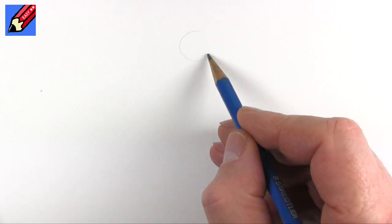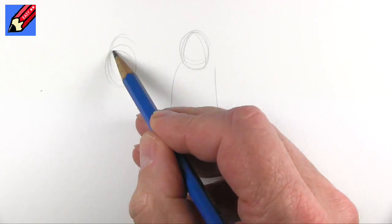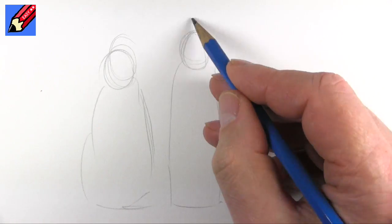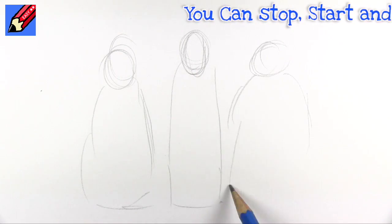I'm going to show you how to draw the three wise men. I'm going to start off with three bodies of different shapes - maybe one a bit plumper, one a bit taller. I'm going to make this one a longer face and maybe this one a little bit plumper altogether.